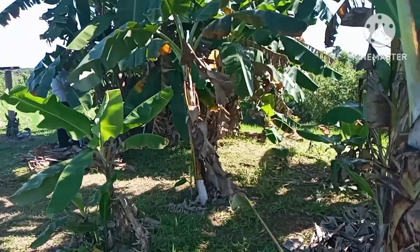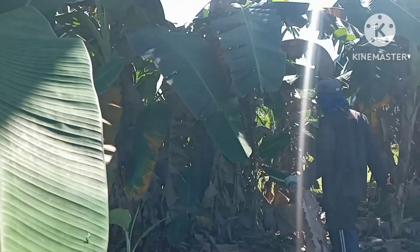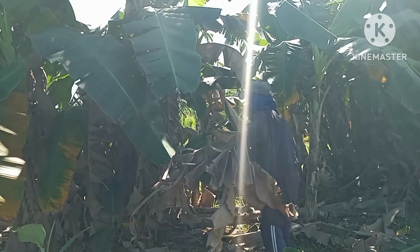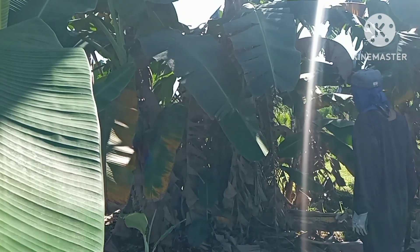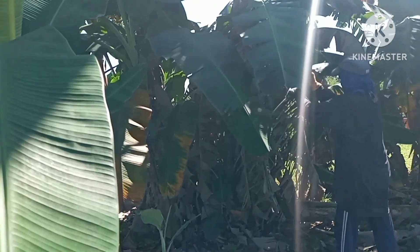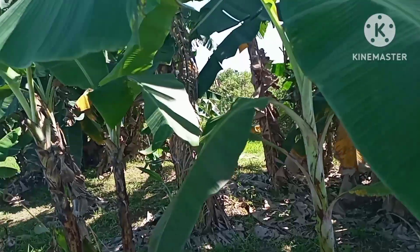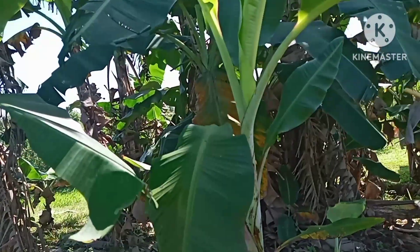I guess we have four kinds of bananas here. And that banana there that fell down — since it's been raining almost every day, the soil gets softer and then the banana roots cannot really hold, so it fell down.